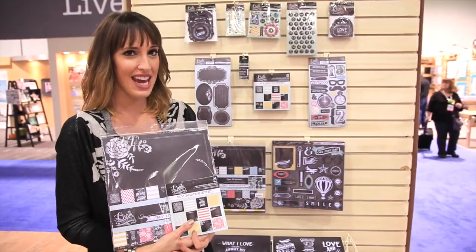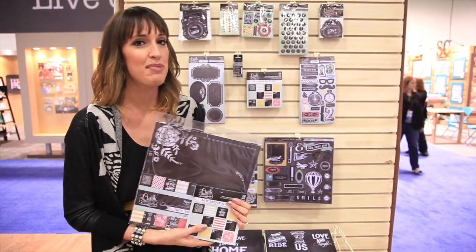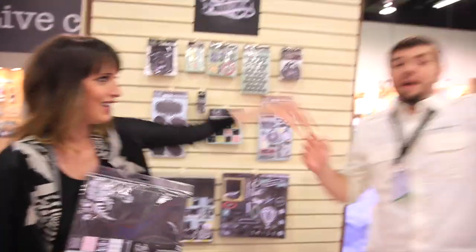Scrapbook.com is here at the CHA 2014 Mega Show. This is the My Mind's Eye booth, and this is Chalk Studio 2. I'm going to show you Chalk Studio 2 — this is my favorite line.